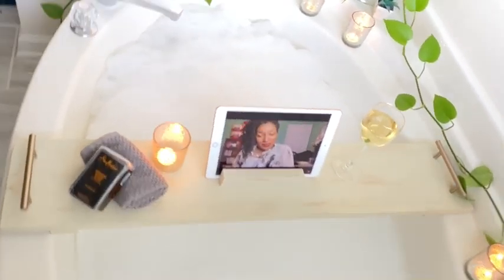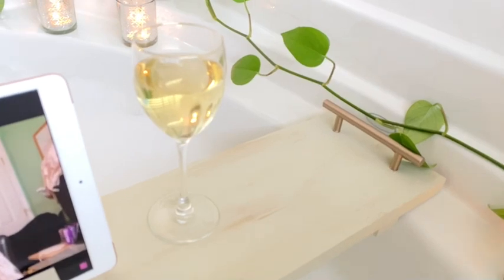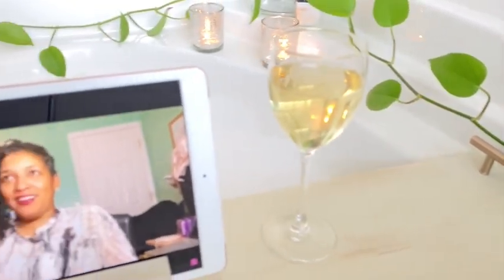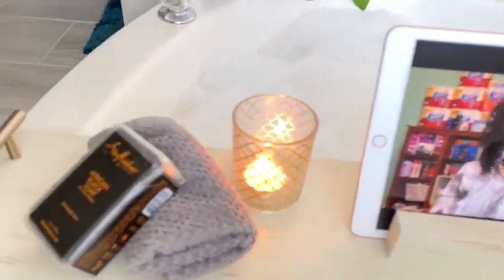In today's video I'm going to show you how my husband made me a bath tray for my tub. I love to take relaxing baths and I think it turned out great. It's super easy, guys — stay tuned, lovely people.